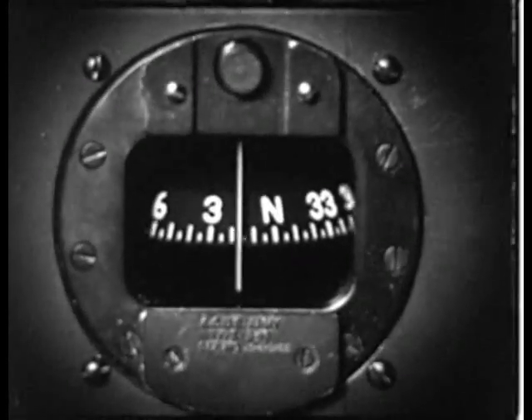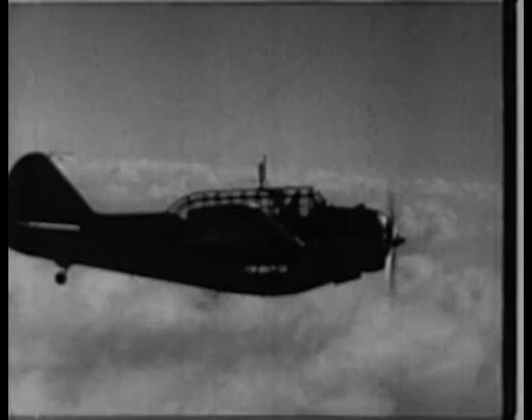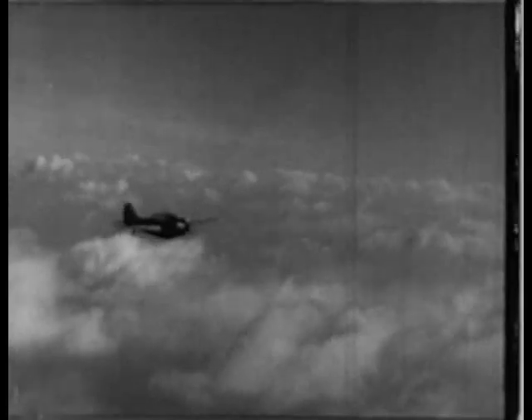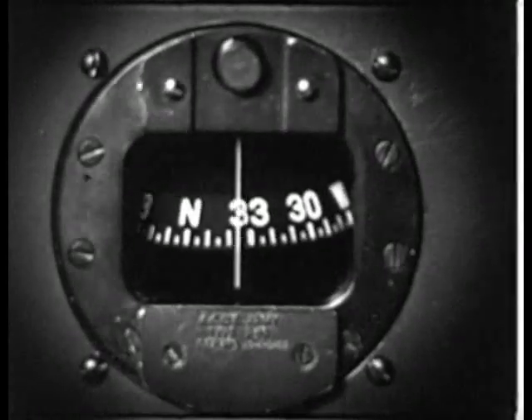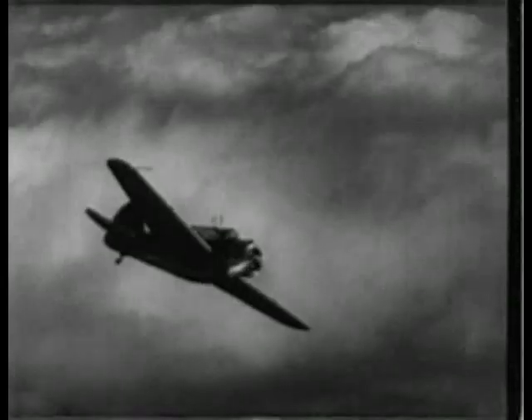While the magnetic compass supplies the basic reference direction of an airplane, it will tell the true heading only in straight and level flight. But the magnetic compass, however perfect, is not sufficiently stable to be considered a satisfactory guide, for it will invariably fluctuate and wander in rough air, and particularly on turns.